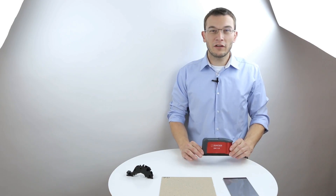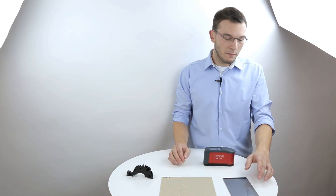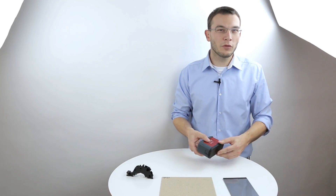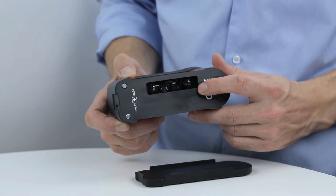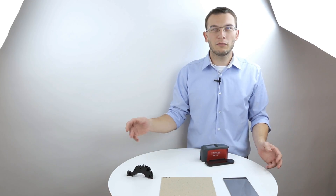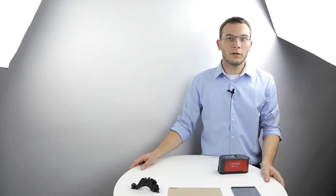With the ZGM 1130, all kinds of smooth surfaces like wood, plastic, metal, and other types of coatings can be measured. The device incorporates up to three angles — 20, 60, and 85 degrees — which makes it suitable to measure the whole range from low to high gloss together with reflection haze within one device.